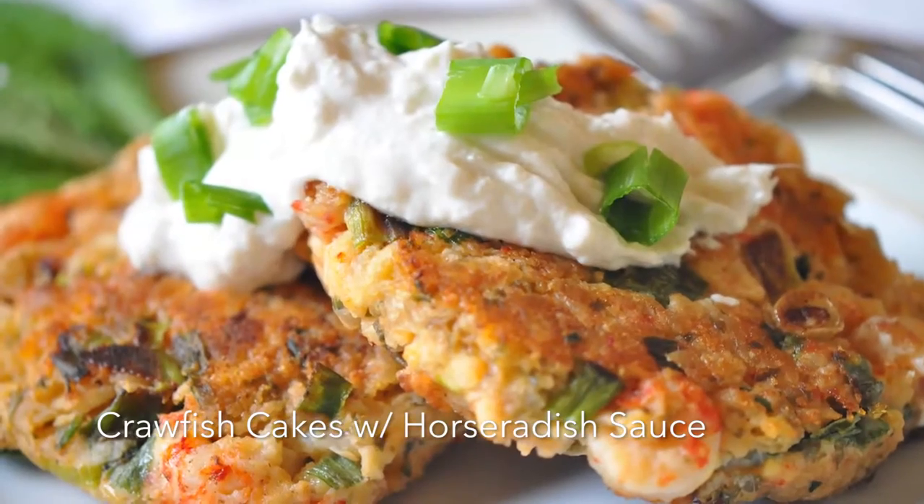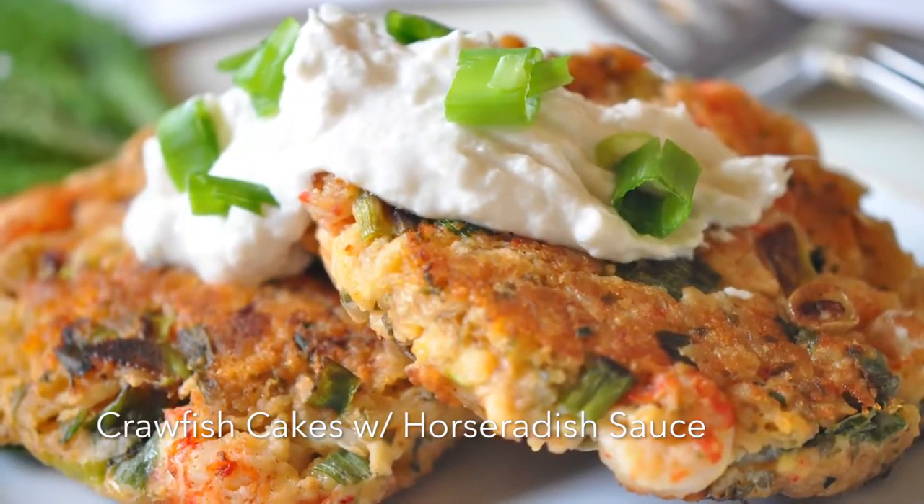But have you ever had crawfish cakes? Being from Louisiana, we are big into crawfish. I know many of you out there have never even had crawfish. I remember doing the Today Show one time doing a crawfish étouffée recipe, and I brought crawfish in the bags — peeled tails — and everybody thought I was going to make these big crawfish. Those are for crawfish boils. The way I cook with crawfish is you buy them in a bag and they're already tails. You look for Louisiana crawfish because you know you are getting the best.